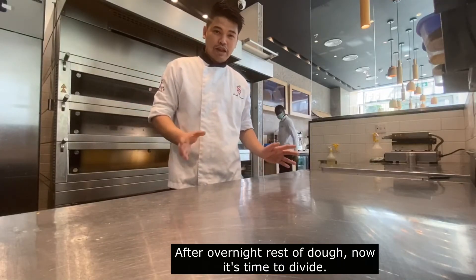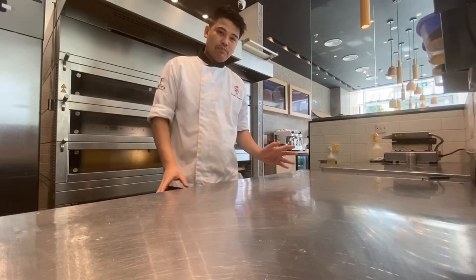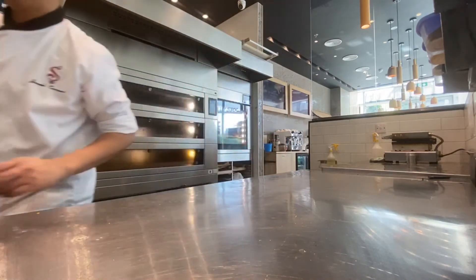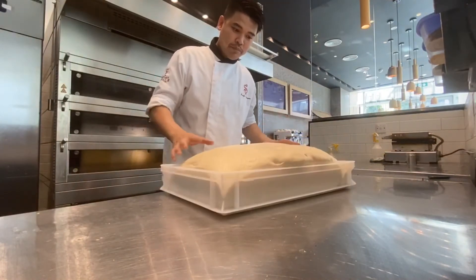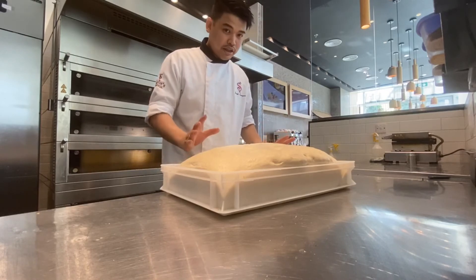Now I will show you what happened to the baguette we made yesterday. This is the poolish starter that we mixed. We left it overnight. I will show you — this is already our baguette dough that we mixed yesterday. It has risen. So today, we will cut it and shape it into baguettes.